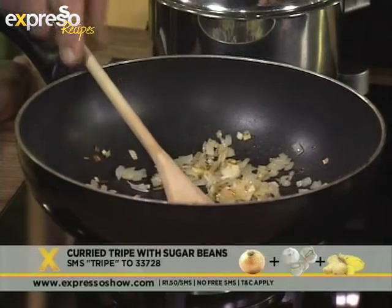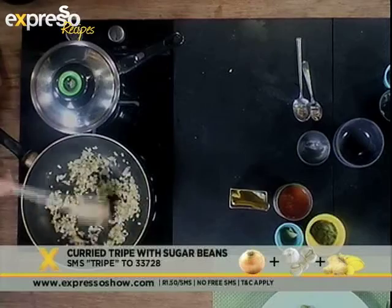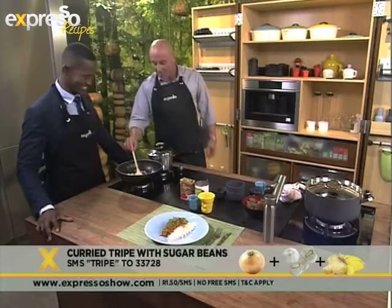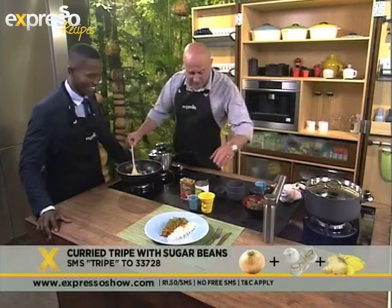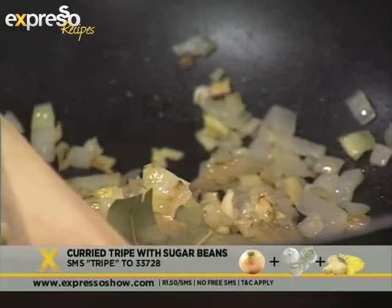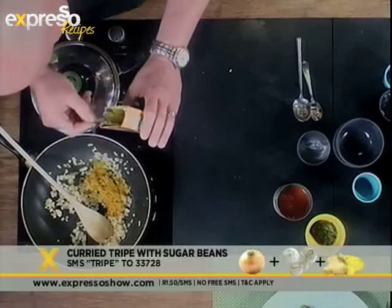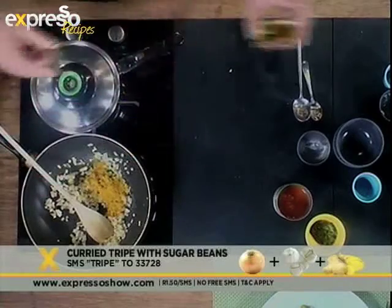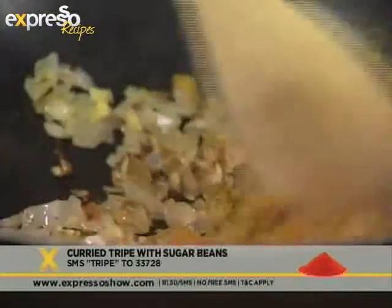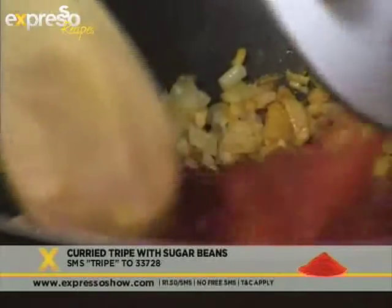Garlic in the tripe — we're adding all these lovely flavours. Ginger — perfect for it too, get that in. I hope you're taking notes at home! Onions in, garlic in, ginger in, a couple of bay leaves — beautiful. Then a bit of curry powder: for about 500 grams of meat, I don't like it too strong, so I normally use a teaspoon and a half. Just mix it around, get your curry working, and fry it off a little bit in that oil.